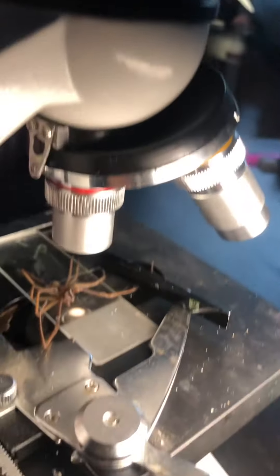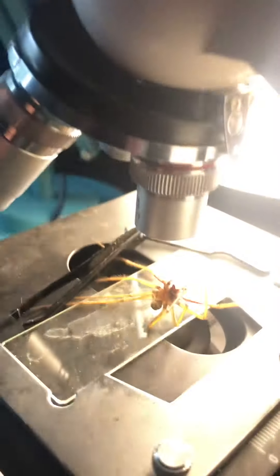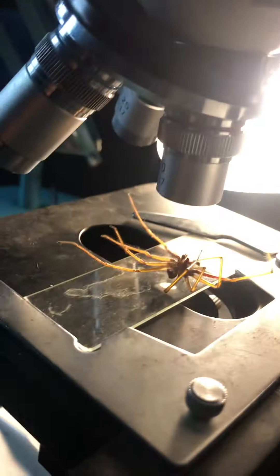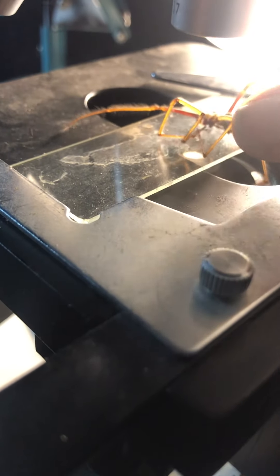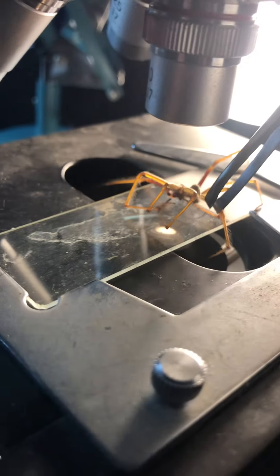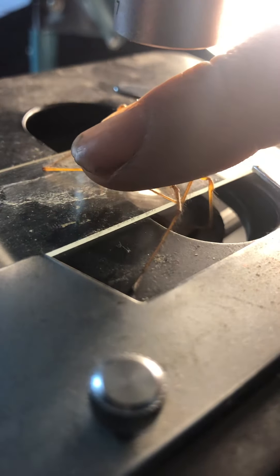I think we'll need to flip it over to actually see the leg well. Can you flip it over? Because I don't like spiders. I think we're going to get that one right there. We'll spin it around and we'll get his eye on as well.